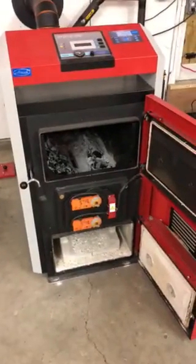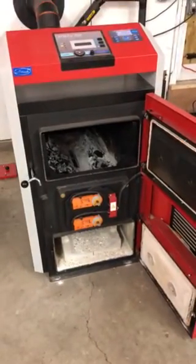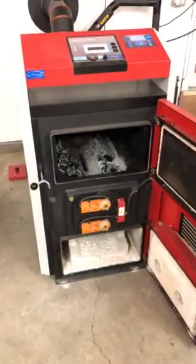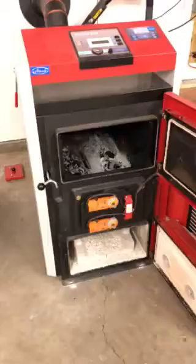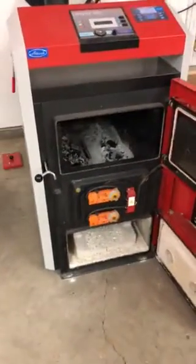Today I'll do a short video on how to do the routine cleaning of an Atmos DPXL 45 wood gasification boiler. I've opened up a few covers here indoors just to save a little time.